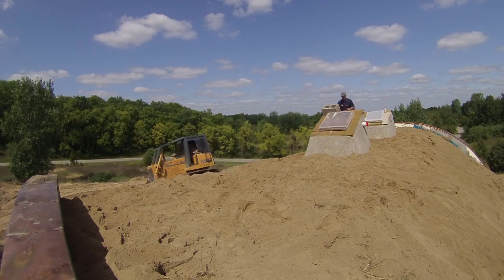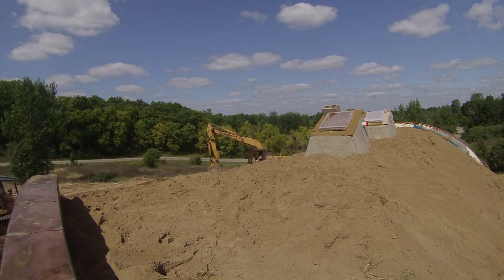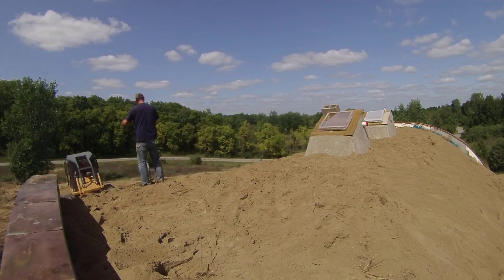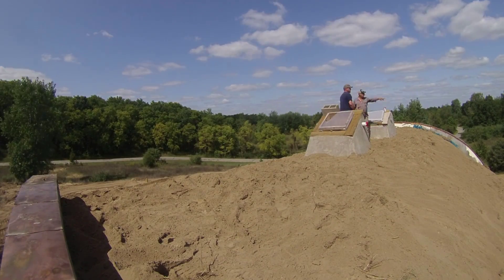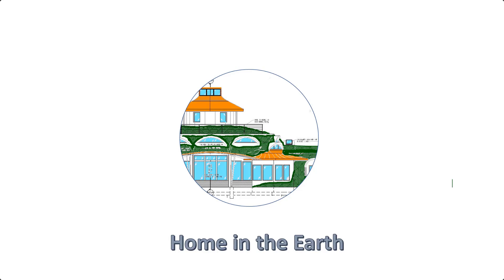This last bit is the dozer clearing away the excavator ramp on the west side of the garage. So now the first layer is done and we need to lay out the insulation umbrella before we add the next layer — that'll be the next video. No idea when I'll have time to put it together, but subscribe and hit the notification bell if you want to follow along. If you want to skip ahead to catch up with where we are now, check us out on Facebook. For more detailed info, check out the webpage at homeoftheearth.com.